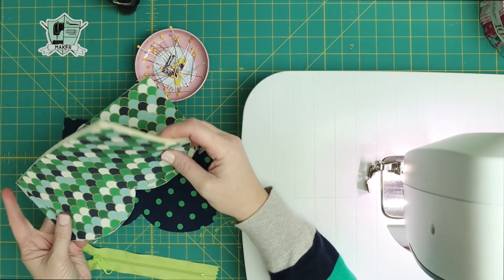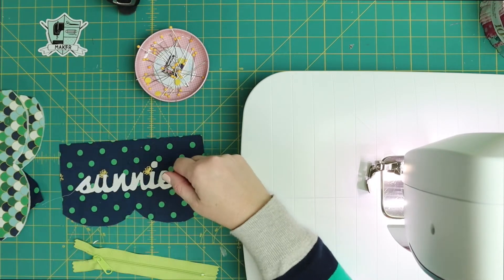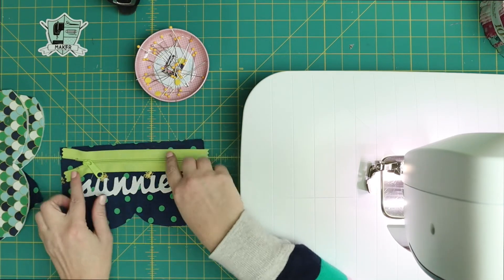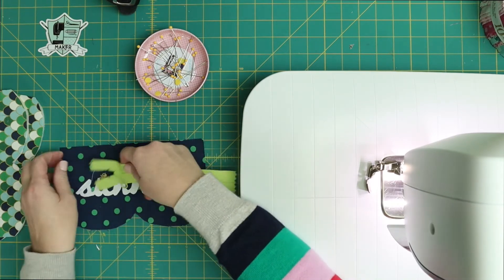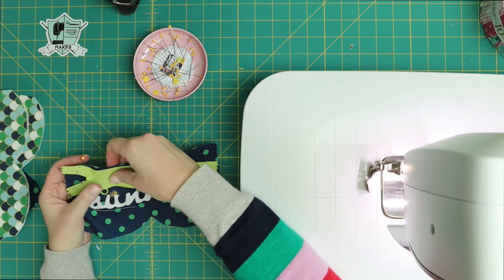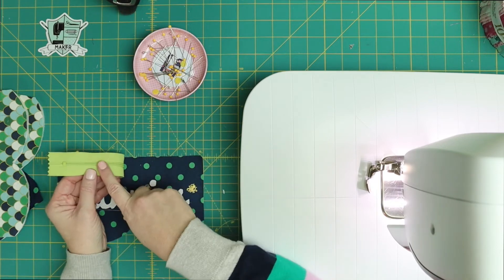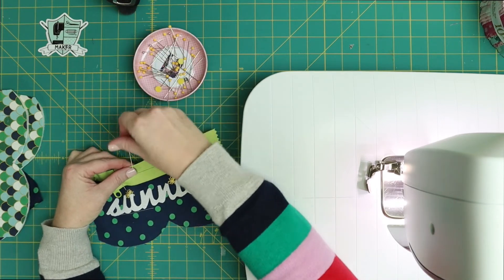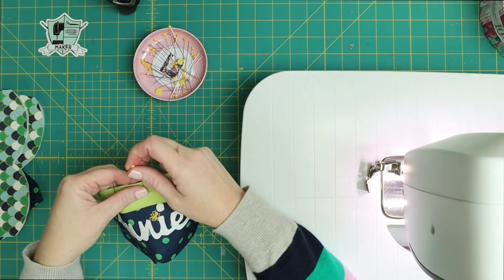I've got the foam fused to the back of my lining pieces. We're gonna start with the right side of the outside of the bag — the side you want facing. Most people like their zippers to zip from left to right, so that's why I'm starting with this piece. I'm just going to pin the zipper in place, pinning the right side of the zipper to the right side of the fabric. This zipper is pretty wide — I will link up where I get my zippers.